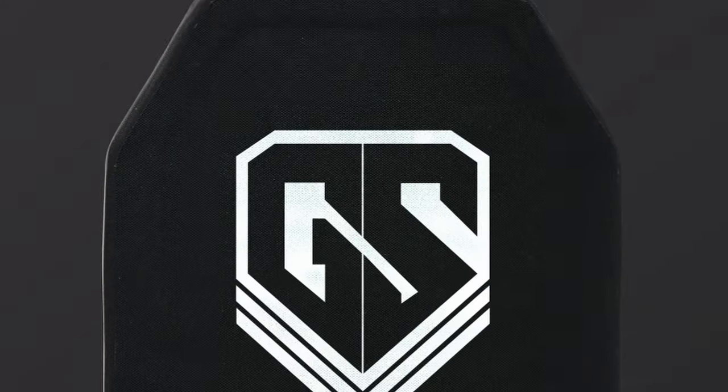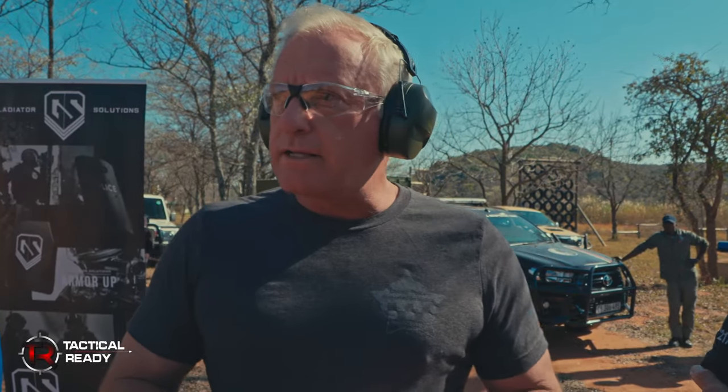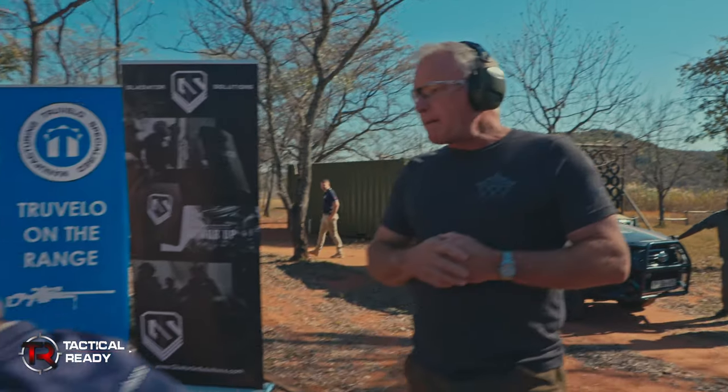Hi, Daniel Lombard from Divide Defense. I'm here in South Africa with Leo Prinzo. We're going to be shooting the Gladiator Maximus plates again today. I just did that a couple of weeks ago with Chris Peranto. We're going to start off with a .308 armor-piercing round.